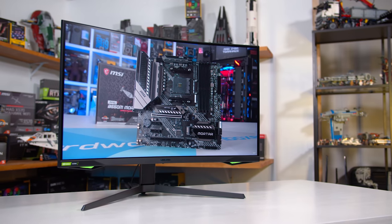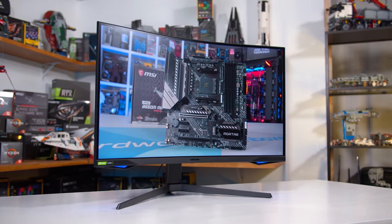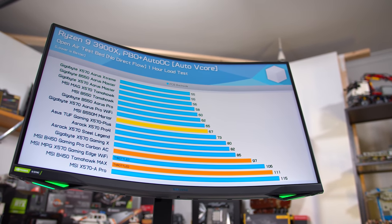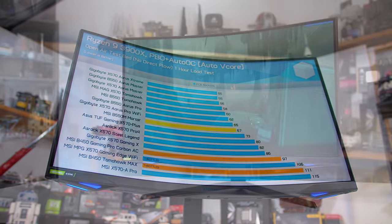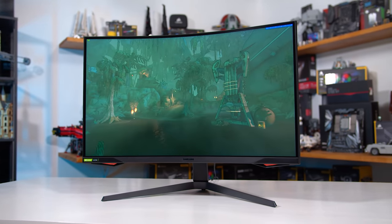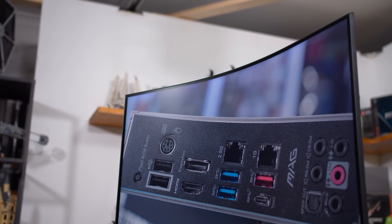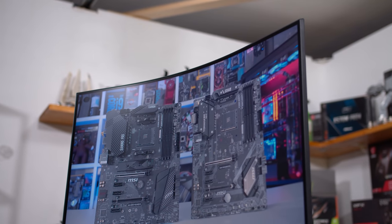With that said, while I love what the G7 offers in terms of response times and refresh, there are some weaknesses. I'm not a fan of the 1000R curvature, which is very curved, although your opinion on that may vary. My review unit also had some noticeable issues with uniformity, and while I didn't personally experience flickering problems, other buyers have — so it's something to be aware of. It may be a bit of a lottery as to whether you get a good unit or not.